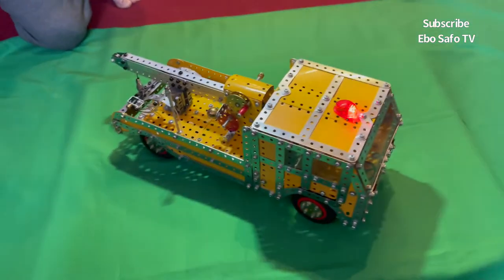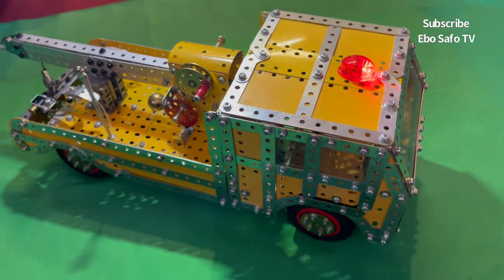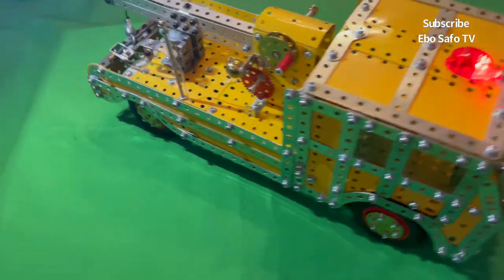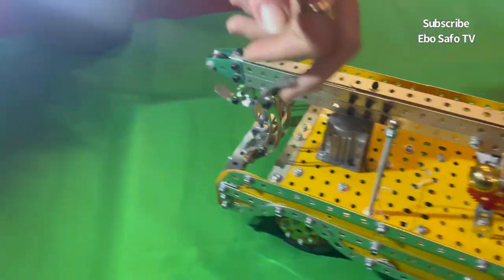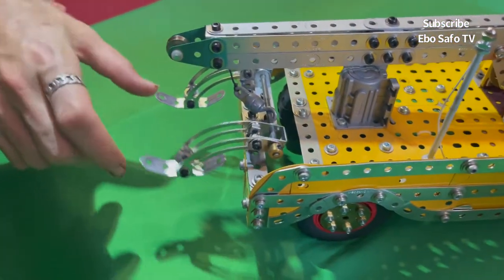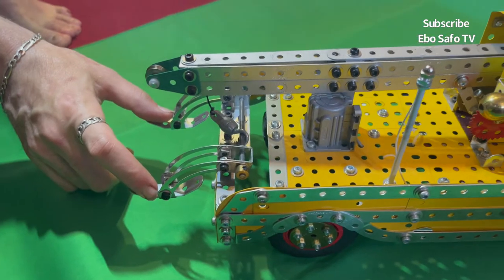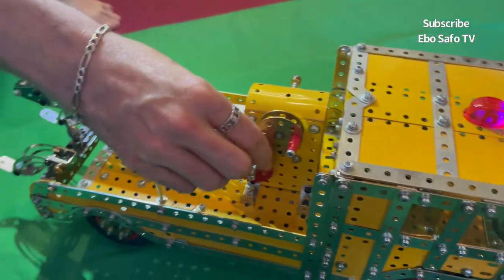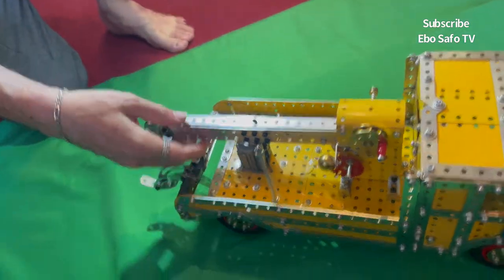Here we have a recovery truck — all remote control with flashing lights. As you can see, it's got front wheel steering. There are skids at the back — basically a track where a car's wheels would go up onto. And then the boom actually comes up; it's got a motor and a hook.